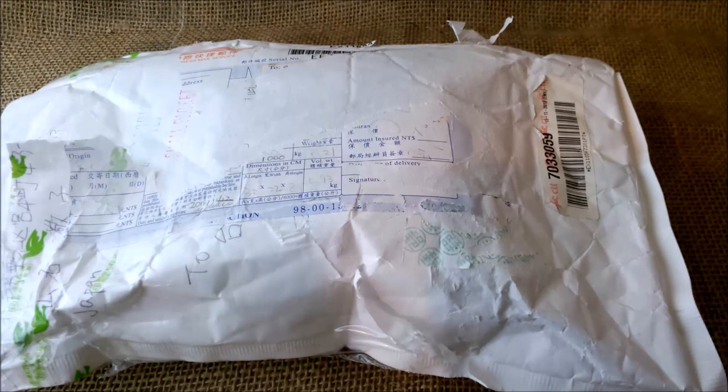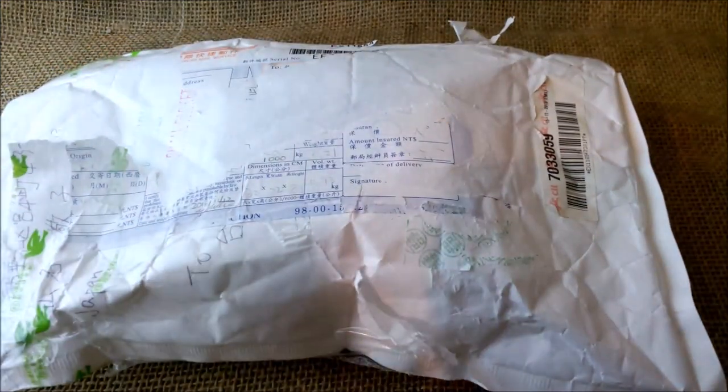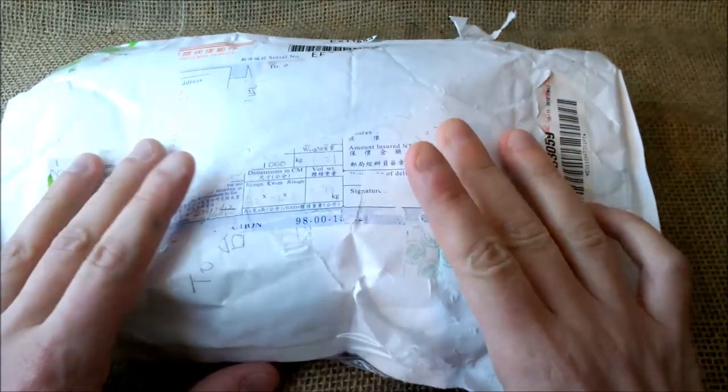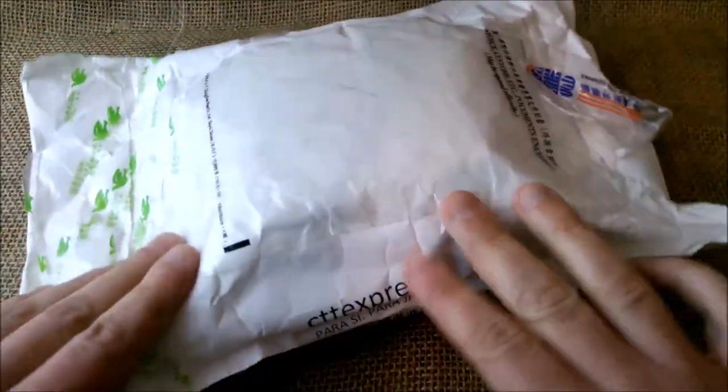Hi, welcome back to our YouTube channel. Today I'm going to make an unboxing video that I'm really excited to do because it completes a part of my collection. This envelope, as you may see, is a little bit destroyed.